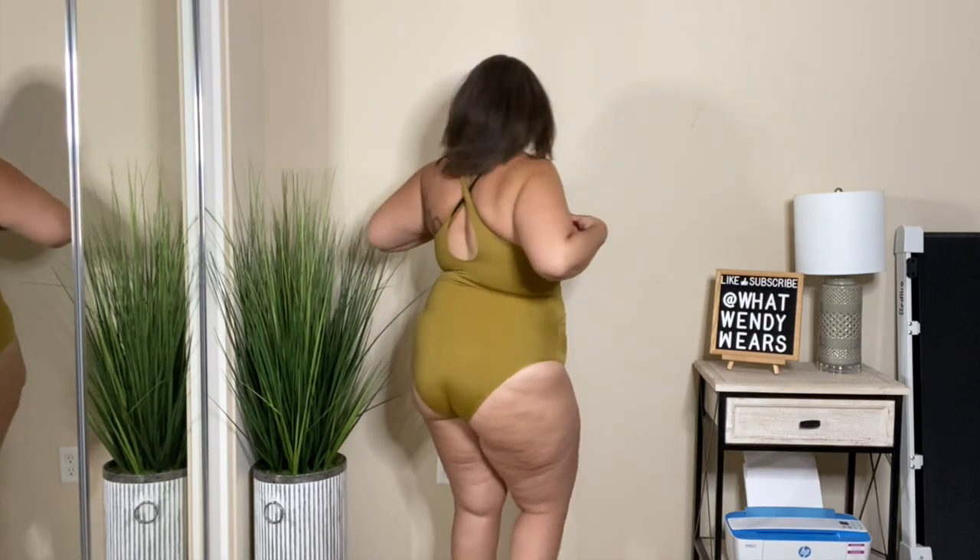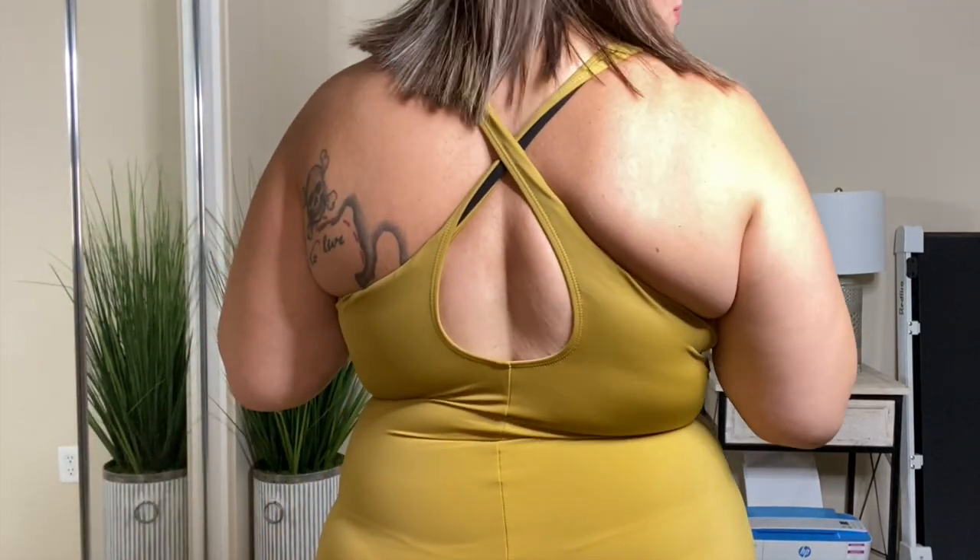I absolutely love it — the color is amazing. This olive green would look so good if you're outside getting a tan. It has a little bit of ruching here in the front and on the sides, and it has really really good tummy control. It wasn't super compressing but I could feel the compression. It doesn't go up too high on the side and has pretty good back coverage. It's such a good fit — it fits really well in the bust area and gives your boobs a really good shape. The back crisscrosses and I think this swimsuit is very well made.